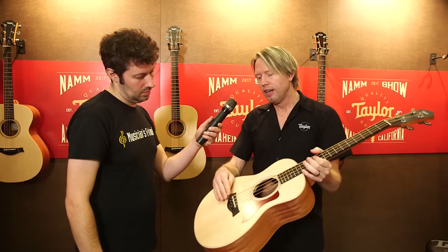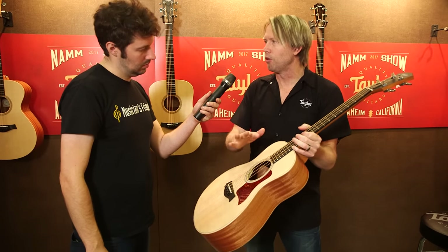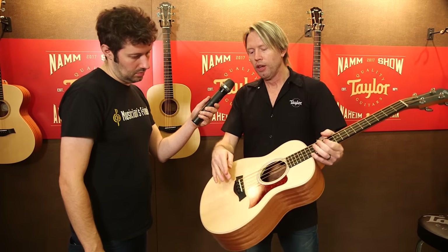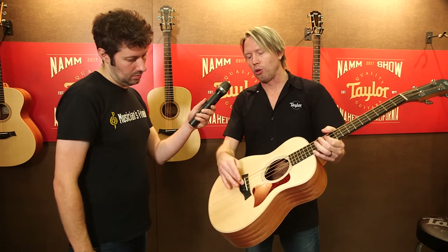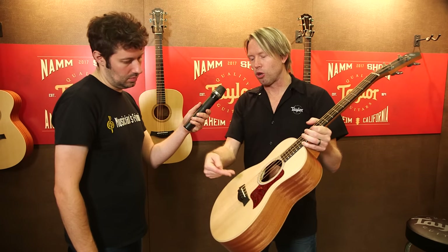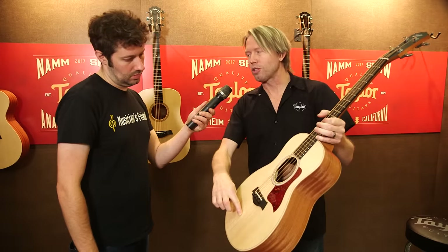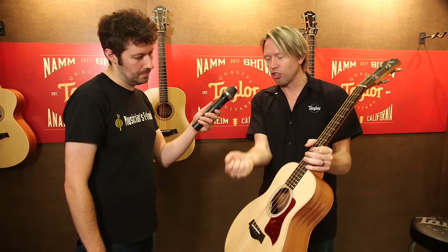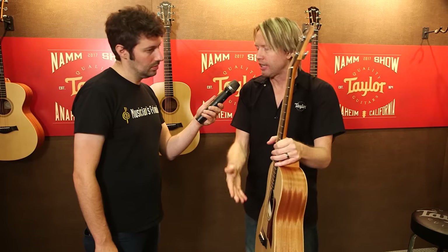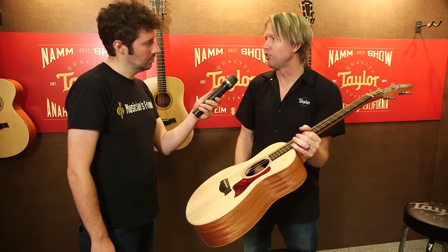The other challenge was bridge pins. With a thicker string, if you have too steep of a break angle, you're going to lose some of the notes, some of the sustain. So Andy Powers was tasked with coming up with a new bridge pin. He created what's called a dual-pronged bridge pin, which pushes the string more towards the back of the guitar. As the string tightens, it locks the pin down at the exact tension needed to keep the string in place while maintaining a less steep break angle at the bridge.